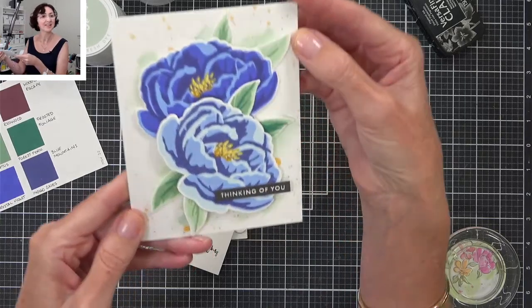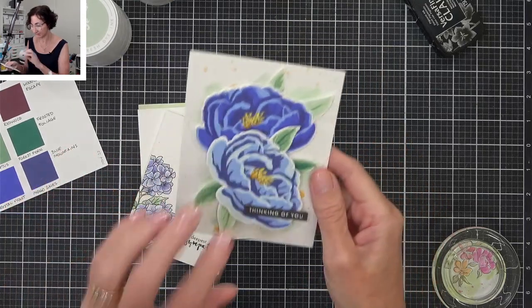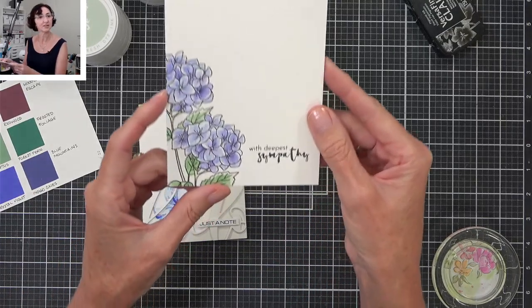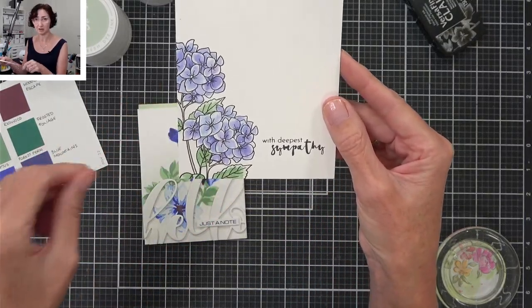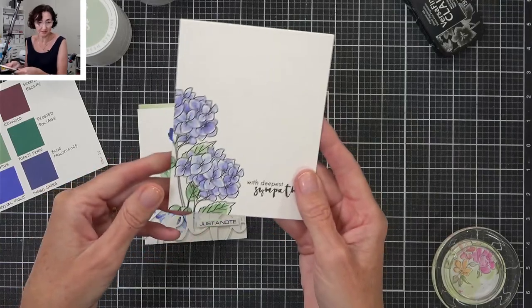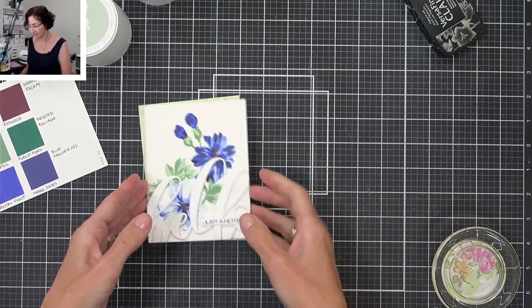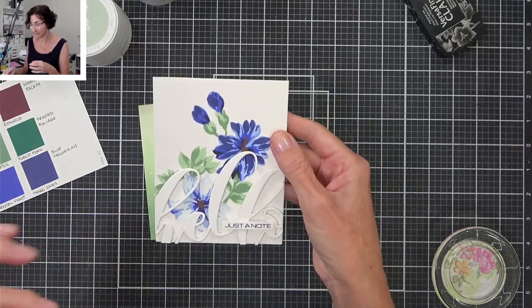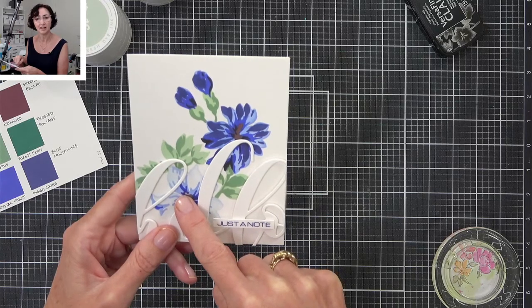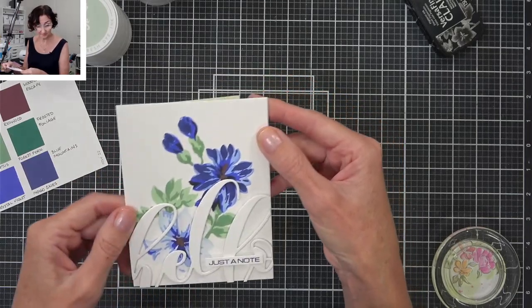I also did some watercolour wash and some splats with the inks. This one here I just did basic watercolouring — smooshed the ink onto a palette and then painted it out. That worked just as it should — it's a water-based ink, so you can reactivate it with water and paint with it. That worked really well and they mixed well too. Then I did the layering stencil on this one and they blended really nicely through the stencil. And that's what we're going to be doing today — some stenciling.